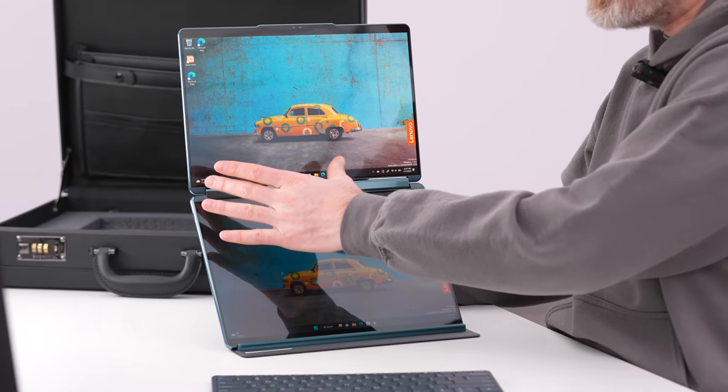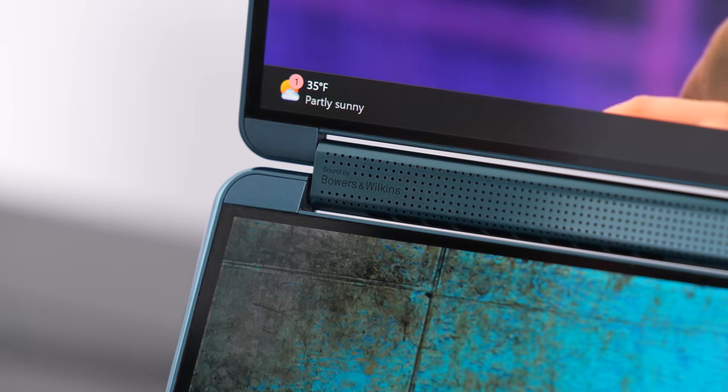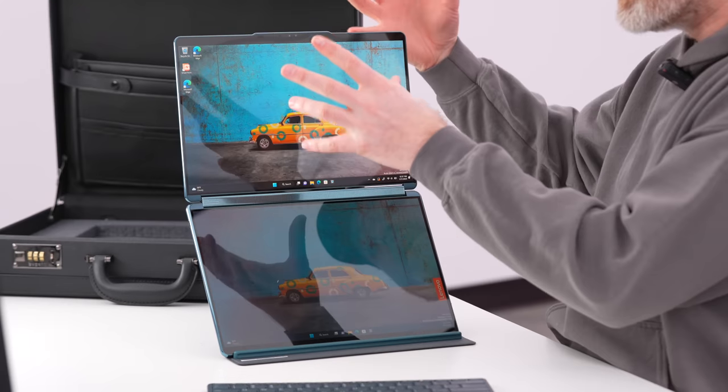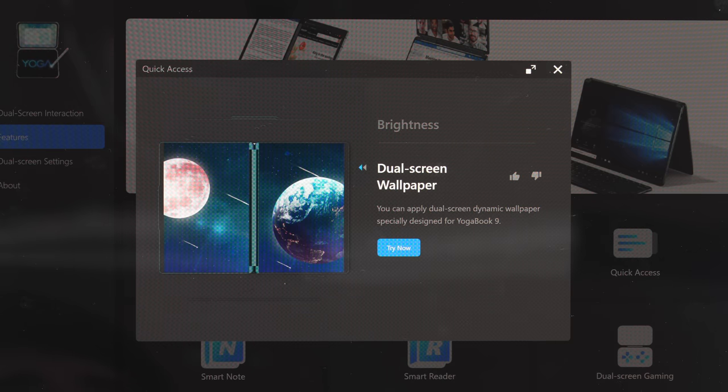Where do you put the audio? They figured out a way to work it into the hinge, putting it beautifully at ear level. Now try to think of another way that you can carry around this type of screen real estate in a form factor that's this tiny, with specific dual screen settings to allow you to configure things.